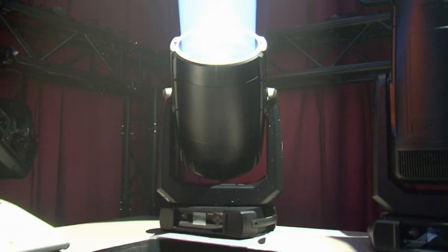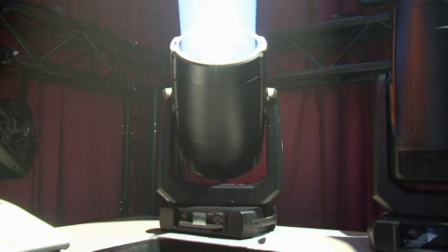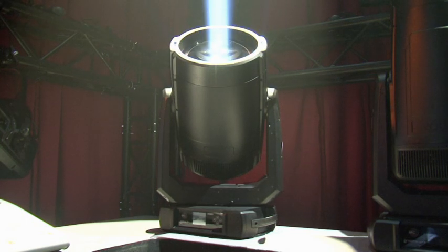This is the iBolt. iBolt uses a 500 watt white laser source, but it has a full color mixing system with static color wheels as well. So rich saturated colors, split colors, and multi-color effects as well. A great zoom range from less than half a degree all the way out to 8.5 degrees.